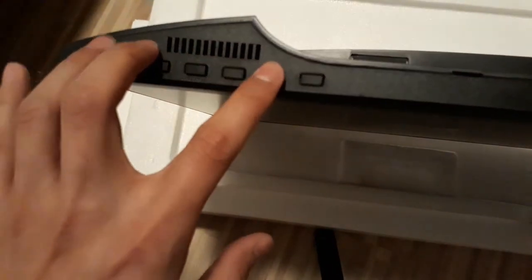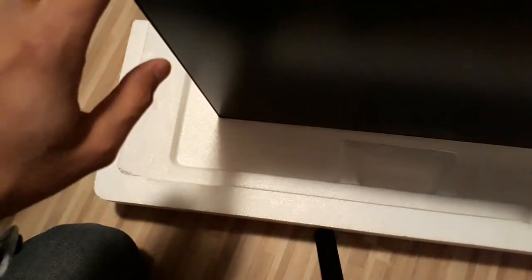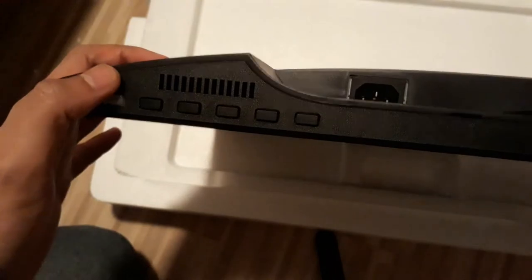Made of plastic — doesn't seem so strong, but anyway it will be useful. And this seems like speakers probably.